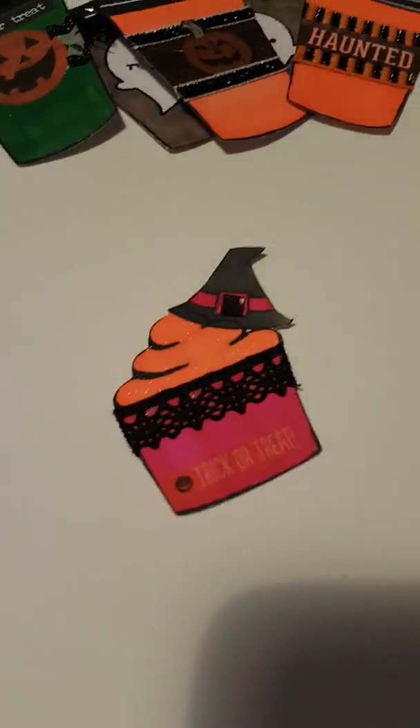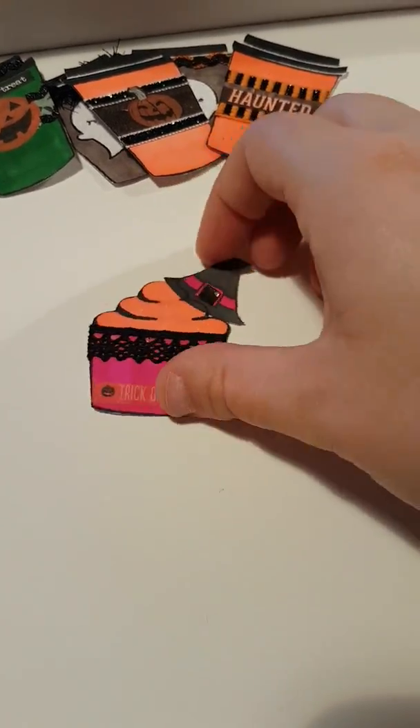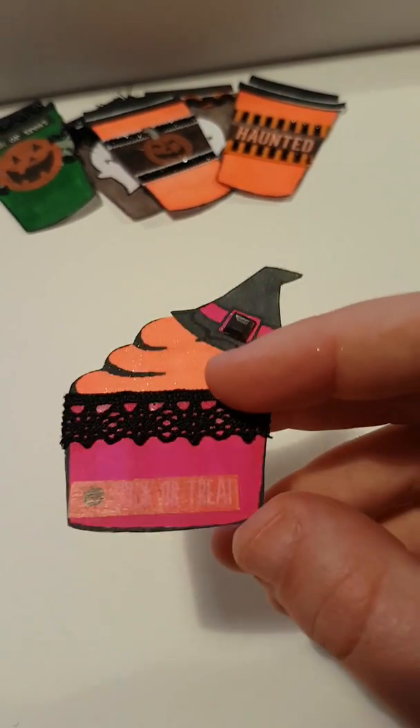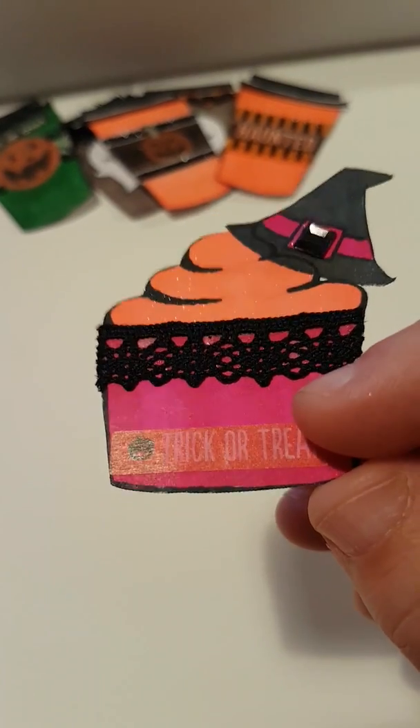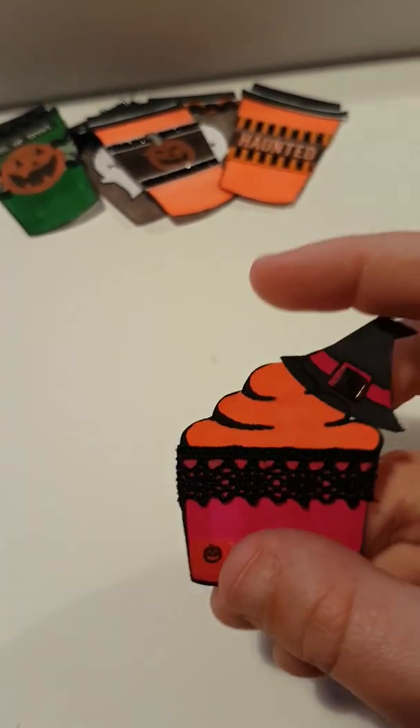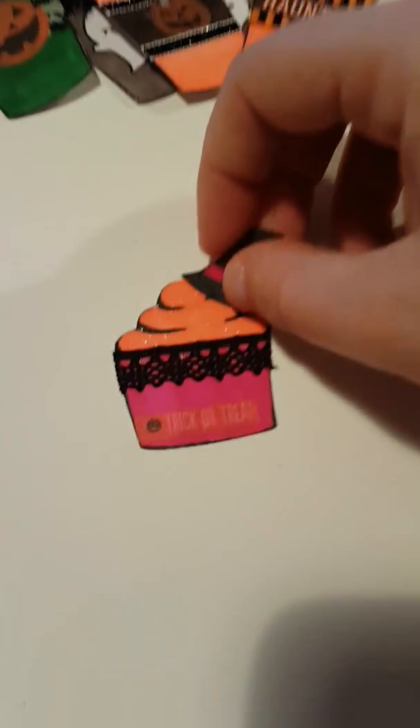I thought the witch's hat looked cute as a little topper. I've Wink of Stella styled the top, added this trim, a trick-or-treat sticker, and then on the witch's hat I've added a square gem.